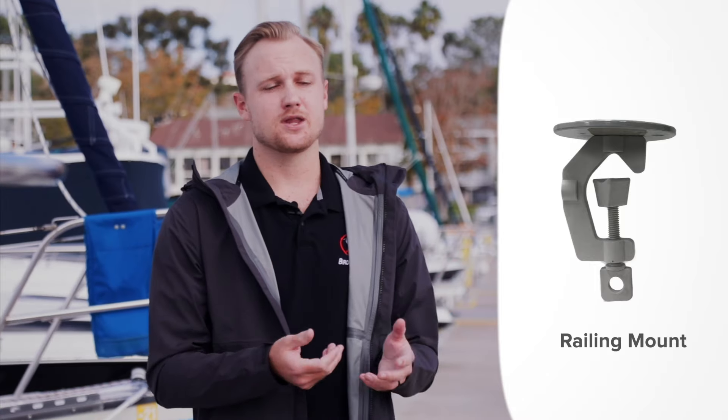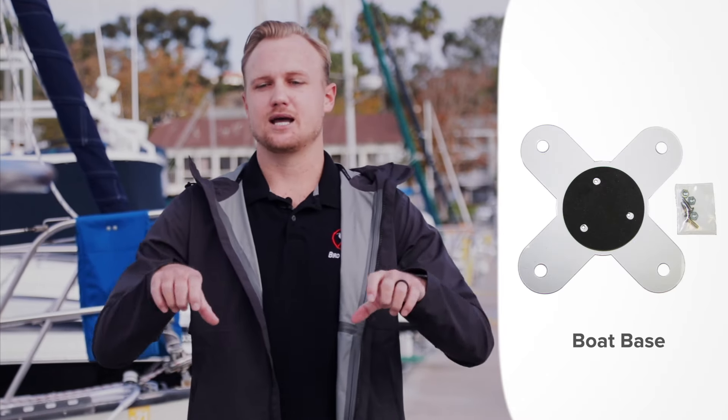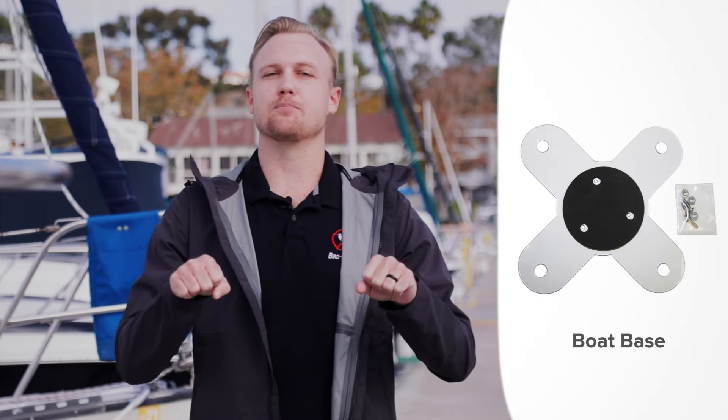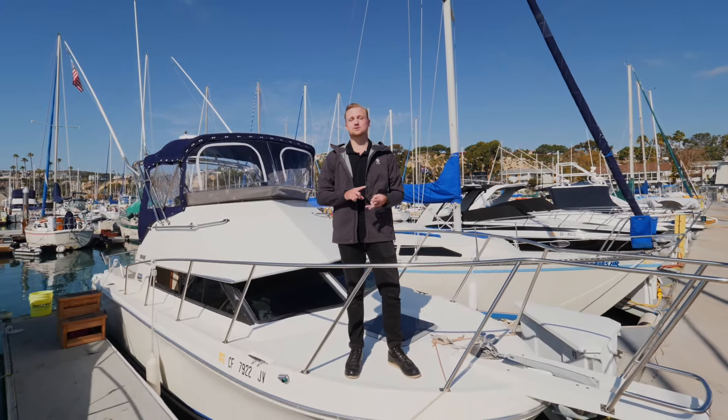Hi, I'm Billy Bon and I'm here to talk about Bird Be Gone's Bird Spider 360. This is a physical deterrent — not as much a visual deterrent, although it will have some visual aspects to it — but this is designed to deter large birds on your boat, on the dock, or on the marina.